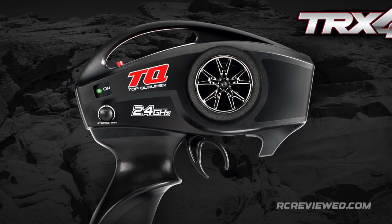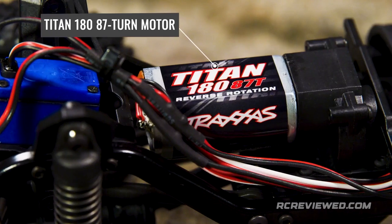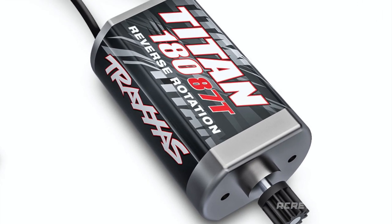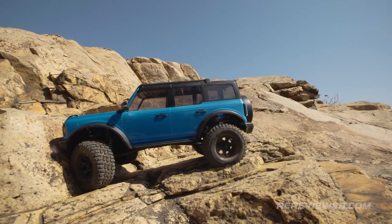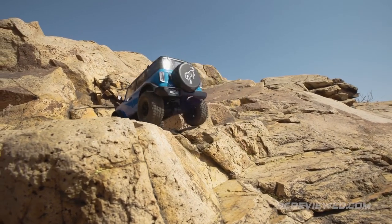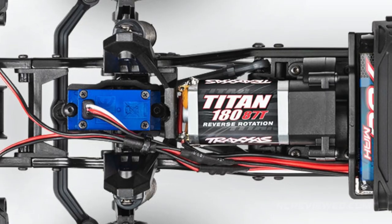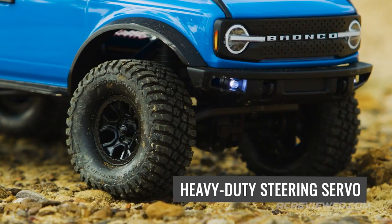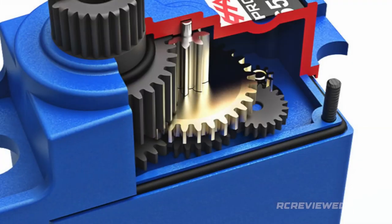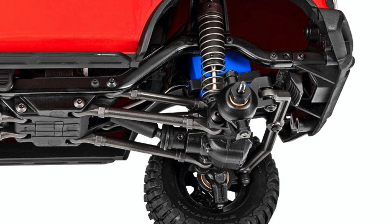The TRX-4M comes with a full-size TQ transmitter for all-day comfort, reliability, and precise long-range control. The powerful 87-turn Titan 180 motor delivers precise low-speed torque to propel the TRX-4M up and over technical obstacles, and on the trail offers surprising speed to keep pace as you walk alongside. The Titan motor mounts securely to the transmission module with a fixed-gear mesh that never needs adjustment, and its mounting position shifts the weight bias forward for improved crawling dynamics. The heavy-duty 2065 T-Servo operates on full power with a metal main gear for precise control and powerful steering authority on rough terrain or even thick carpet. The rugged one-piece drag link sits high up in the axle to avoid snags and impacts.